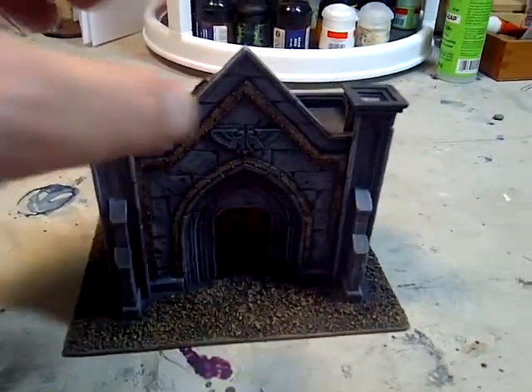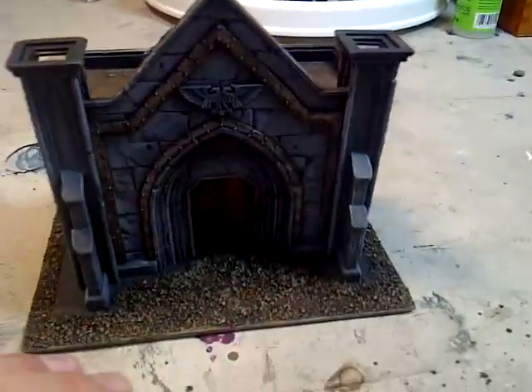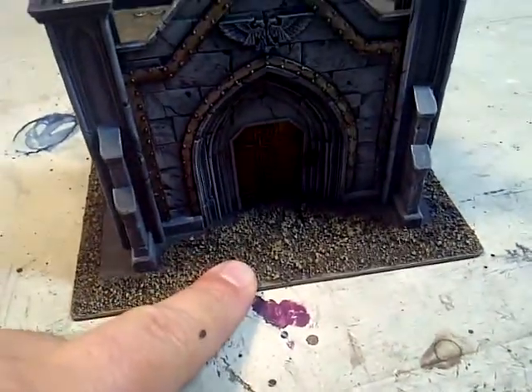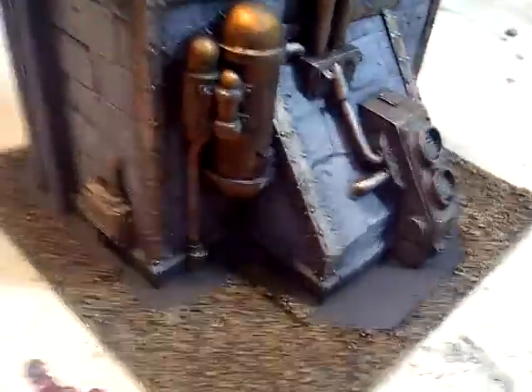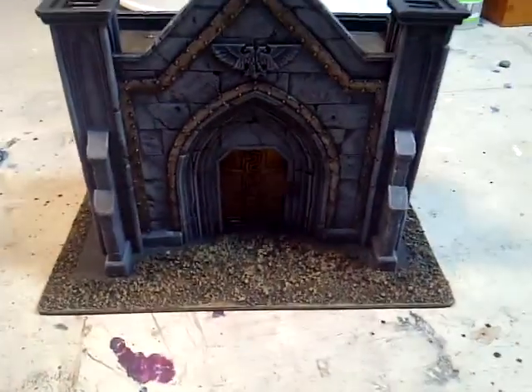Love their stuff. Heavy too — I think solid resin. I put it on my own base and put some flock on there, or ballast I guess it is, and painted that up. Yeah, it's all done. Ready for the tabletop. Ready for battle. Fun little piece. Check it out.